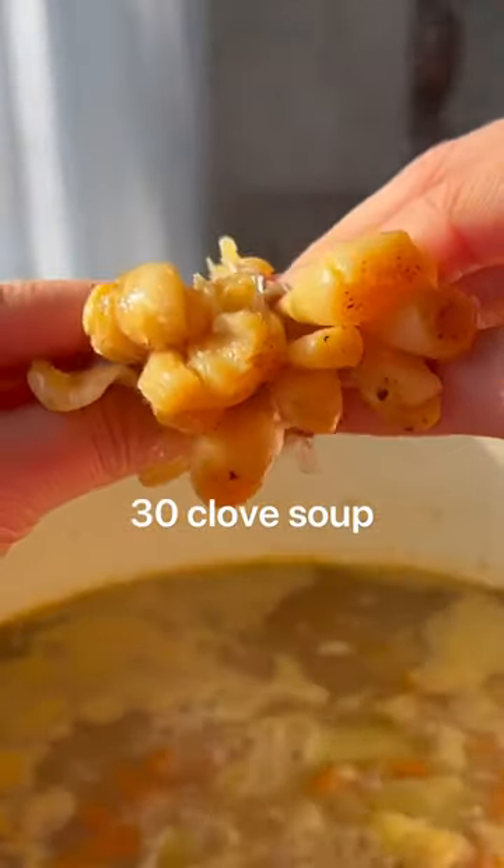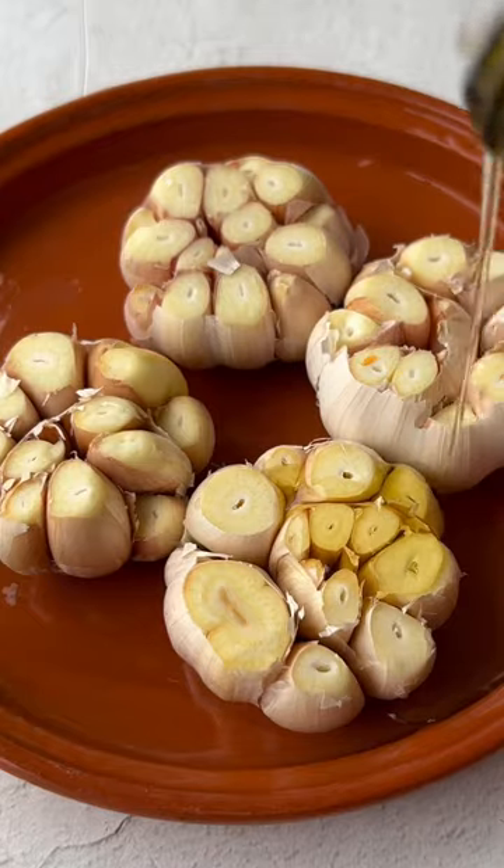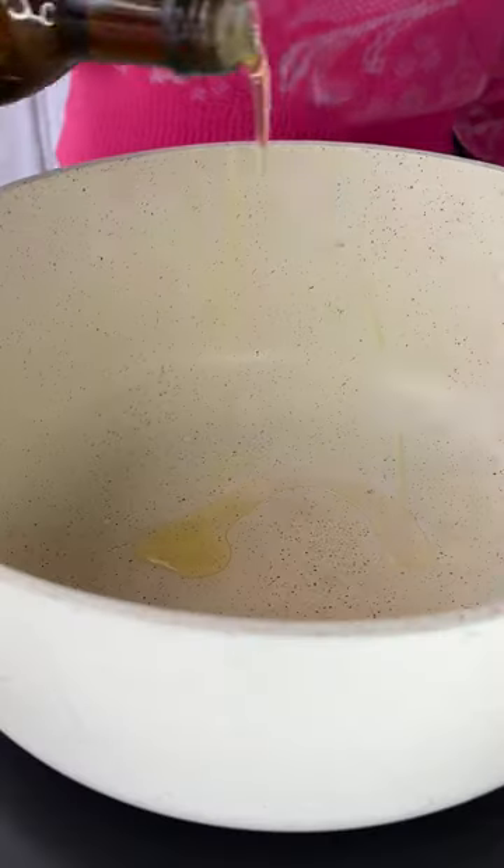This is 30 clove soup and it's well worth the garlic breath. Slice the tops off four whole heads of garlic and roast them for about 50 minutes.